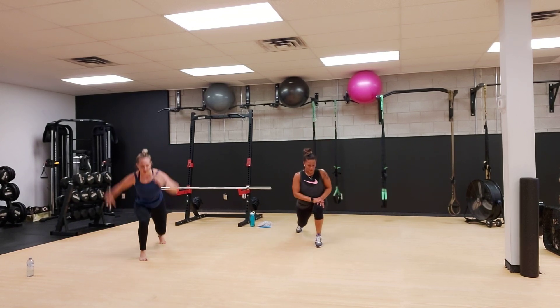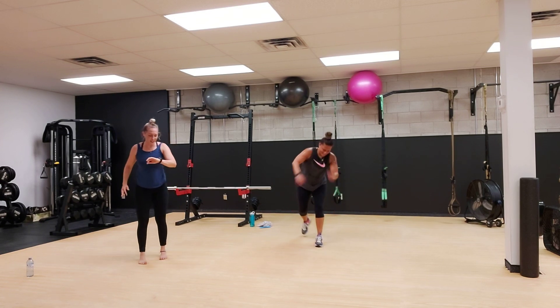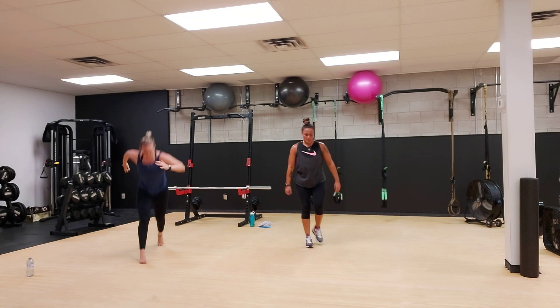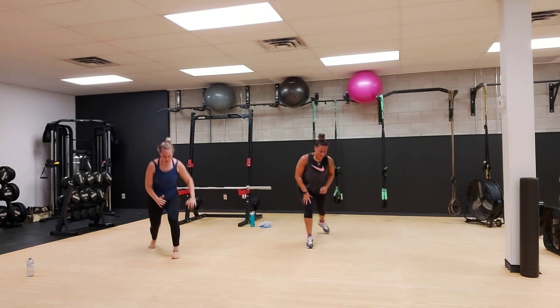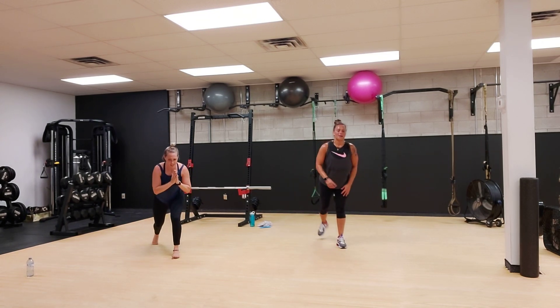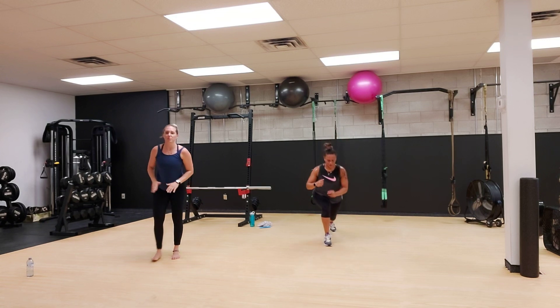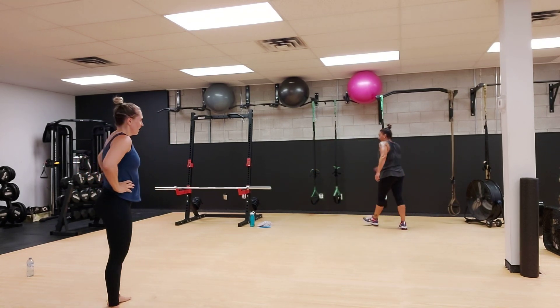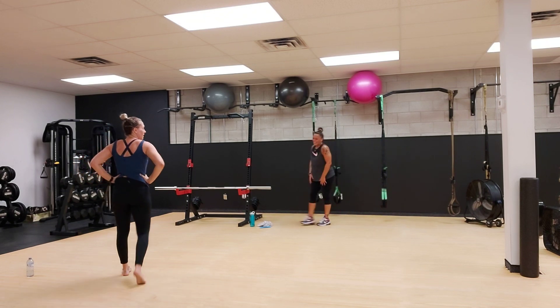Dig, dig. We got 10 seconds to go. Three more pulses and break. Oh man, I couldn't even count down. I can't talk today, it's too much work.